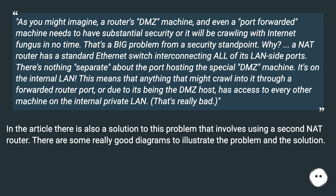In the article, there is also a solution to this problem that involves using a second NAT router. There are some really good diagrams to illustrate the problem and the solution.